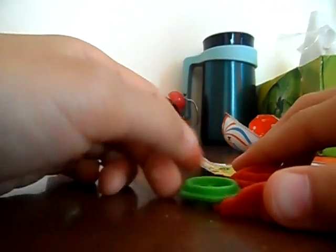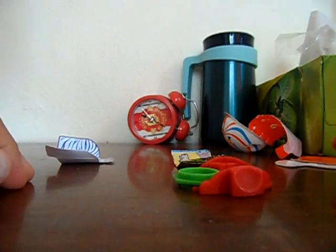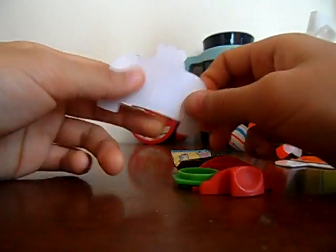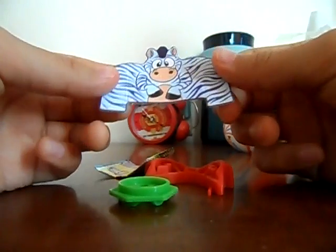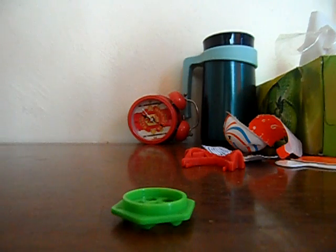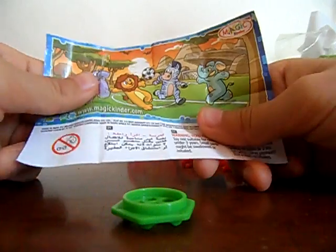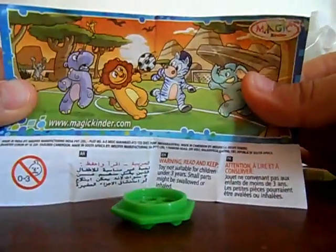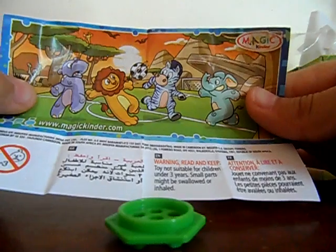What kind of game is this? It's a zebra! And there's a monkey here too.